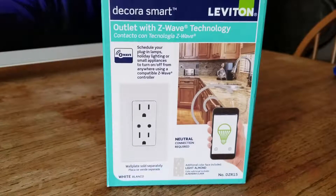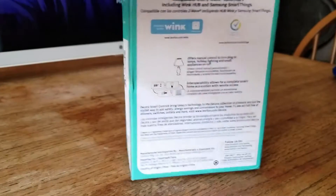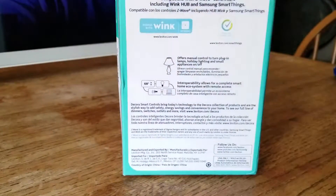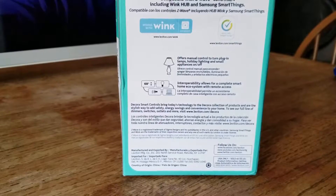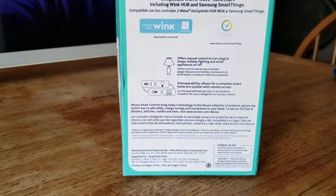So here's the Leviton outlet — it is Z-Wave capable. I got this to work with the lights that you just saw me install over the deck. It works with Wink and SmartThings. I do have both hubs, but I'm currently going to add this to the Wink hub.